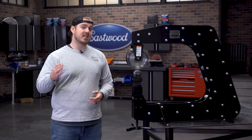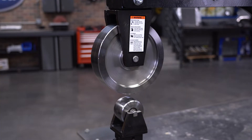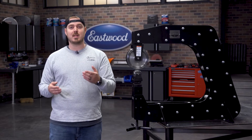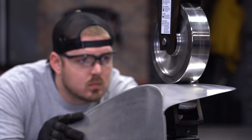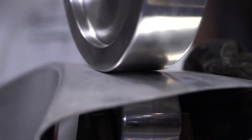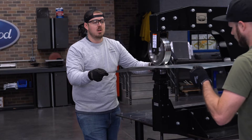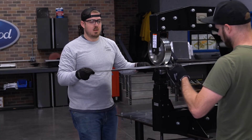My favorite feature is the indexing anvils and wheels. These are free to rotate in any direction, so you can lock them down towards the frame or perpendicular to the frame. The benefit of working towards the frame is that you have the rigidity of the entire English wheel working for you, so you're not going to see any flex like you might in a normal benchtop English wheel. You still get a ton of rigidity when working perpendicular to the frame, but now you're only restricted by the width of your piece — so you can roll an entire truck bedside with this setup.